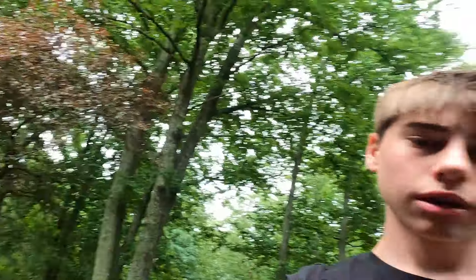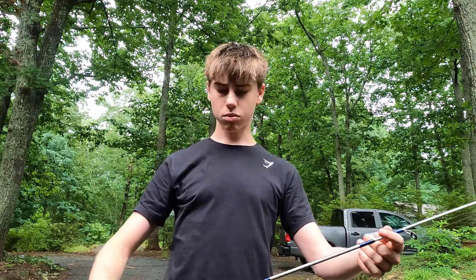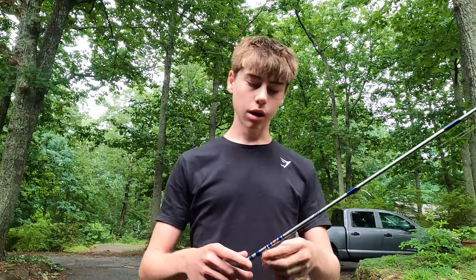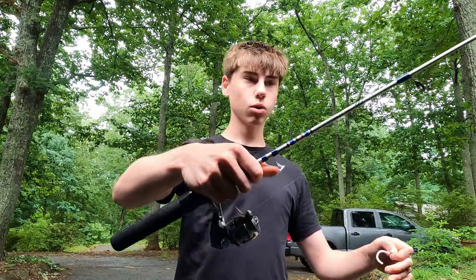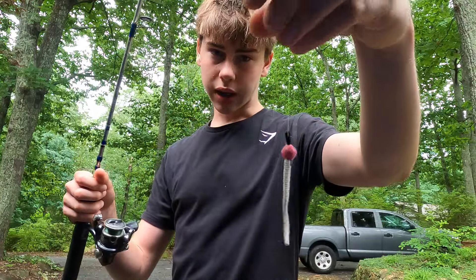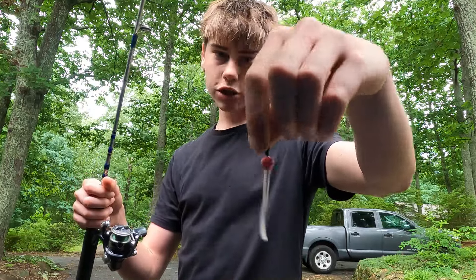Now let me show y'all the setup. I'm using about a three-foot ultralight rod — very small, whippy, super light action, extremely flexible — with four-pound test line. Sometimes I'd use two-pound test when targeting crappie and bluegill away from structure, to really feel the fight and avoid spooking line-shy fish. I have a Zebco rod with a Sienna reel and a little tiny black Trout Magnet hook lightly threaded on the bait.